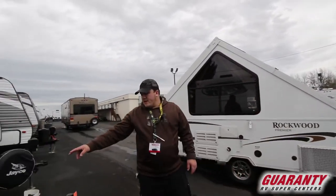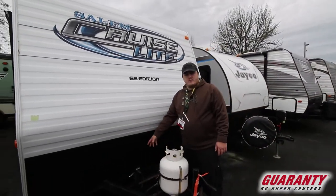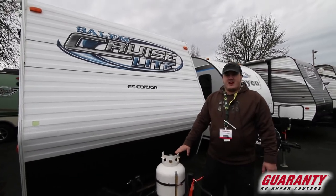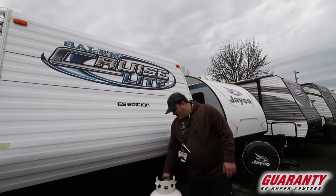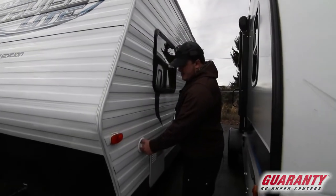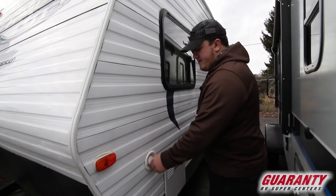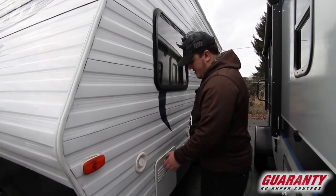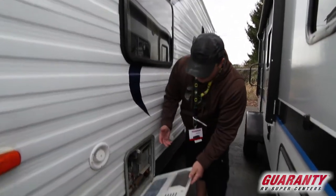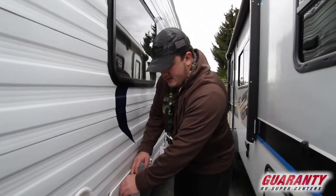Working our way around the front, you'll notice in the back they give you a big tray where two batteries will fit. It does have a five gallon propane tank, though you can fit a seven — the cable is long enough, which is nice. There's also an easy spot to fill your fresh water tank right here in the front, so you don't have to drag the hose the entire length of the trailer. The water heater is easy to access and easy to clean, and it comes with the anode rod, which is a nice touch.